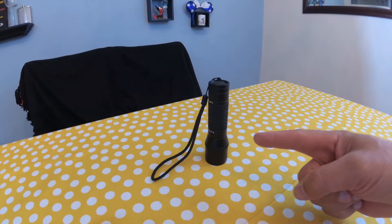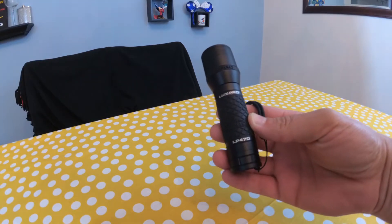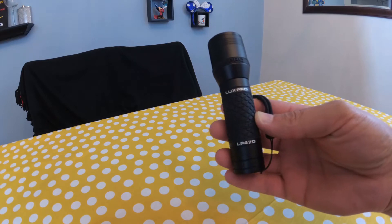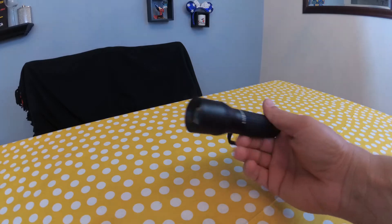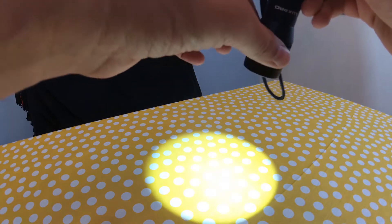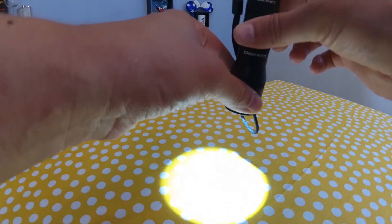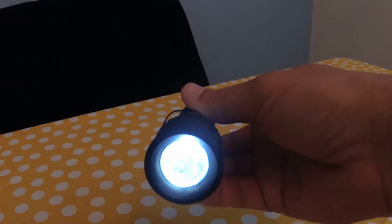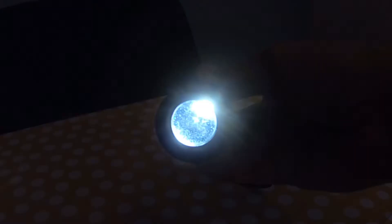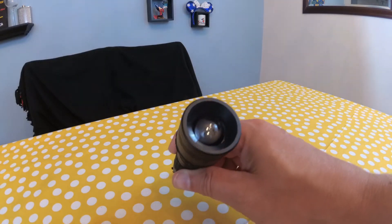Today we have a flashlight — it's a Lux Pro LP 470 purchased from our local Lowe's home improvement store. It's an LED flashlight with adjustable beam by sliding in and out. Very bright. It's got a lens on the end that focuses the light.